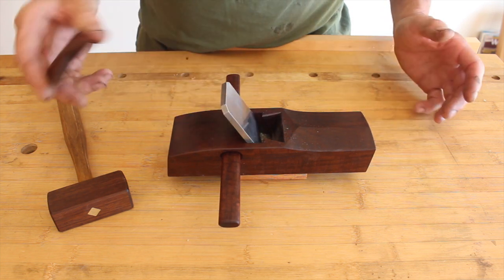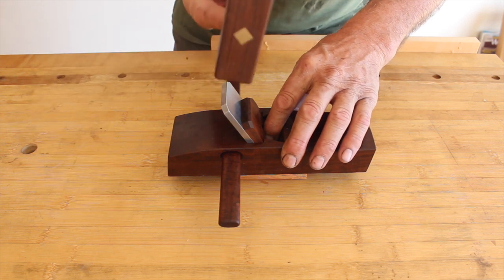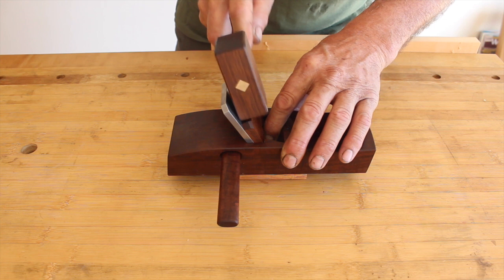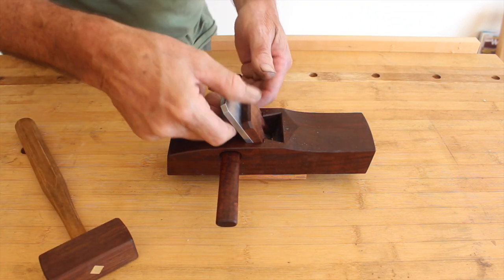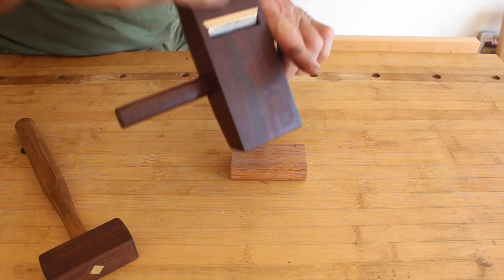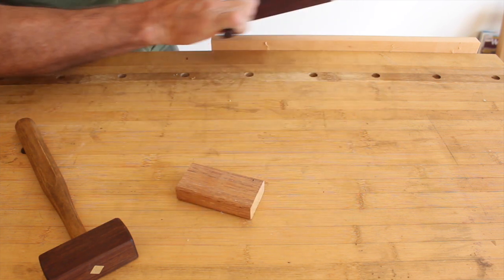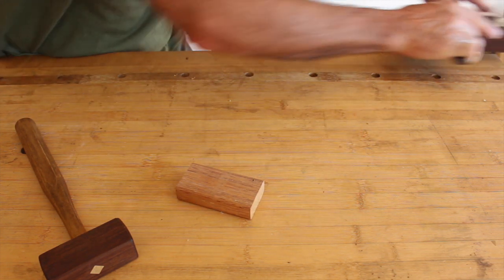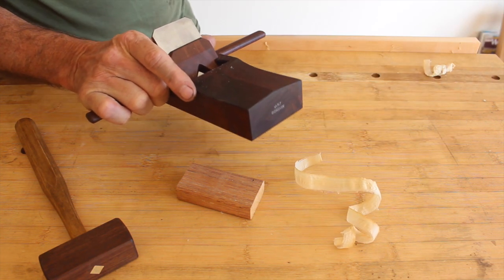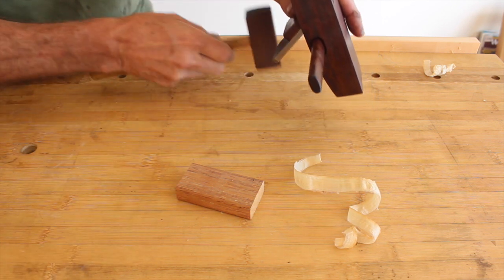Set it up the same as before: sit it on the flat block of wood, drop the wedge in, choke your little mallet so you don't hit the wedge hard, and give a series of taps. Now turn over the plane and sight down the sole. I can just see the blade, but I want to gauge what size shaving I'm getting — it's quite fine and I think it's a little bit high on the left hand side.